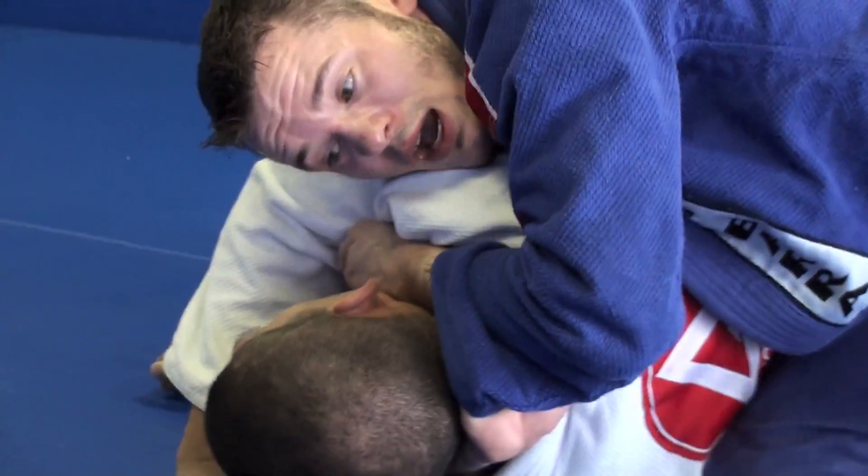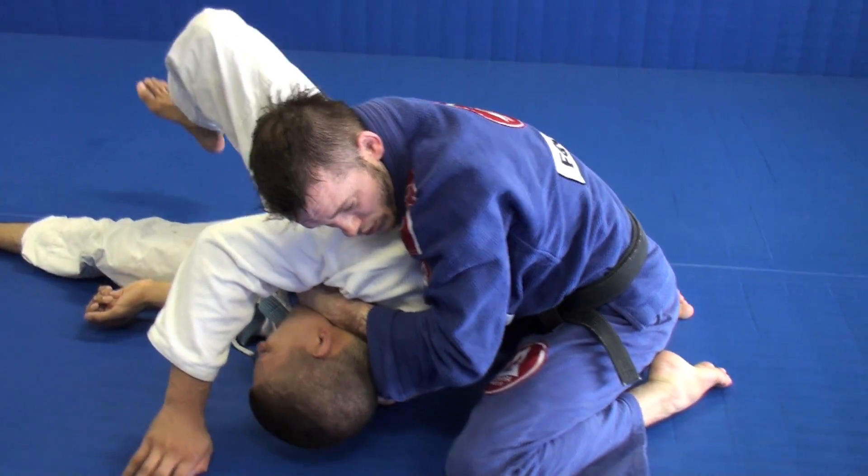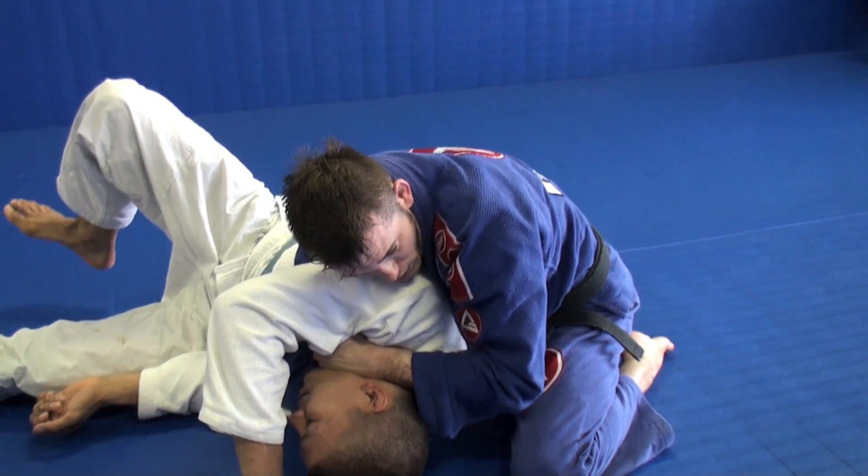So once I get here — just change your base and you're going to start to straighten your arms until I get the submission.